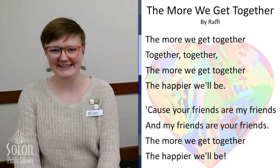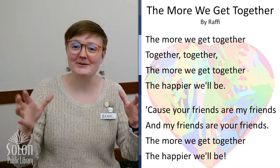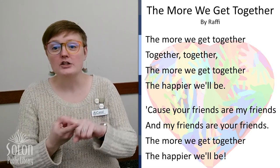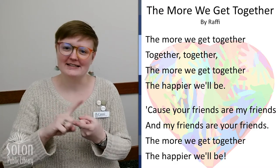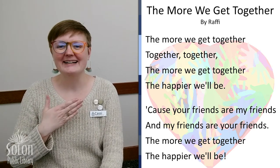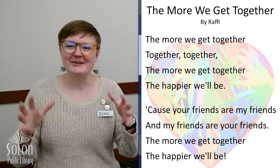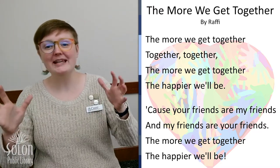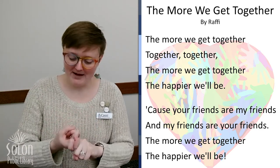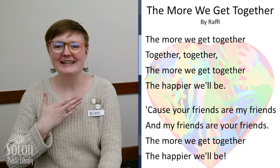Okay, are you ready for our song? Here we go. The more we get together, together, together. The more we get together, the happier we'll be. Cause your friends are my friends and my friends are your friends. The more we get together, the happier we'll be. Yay! Good job.